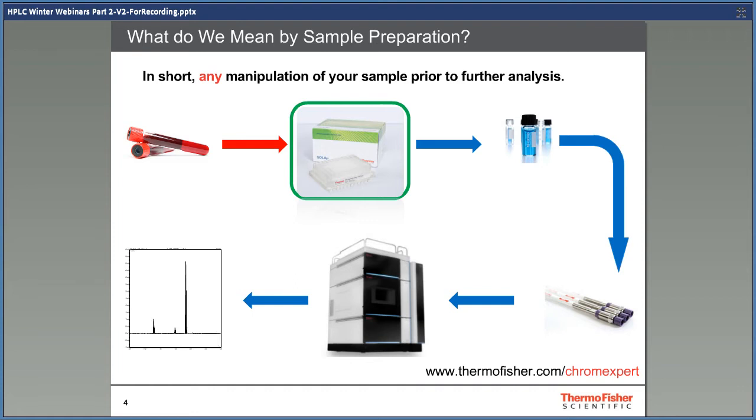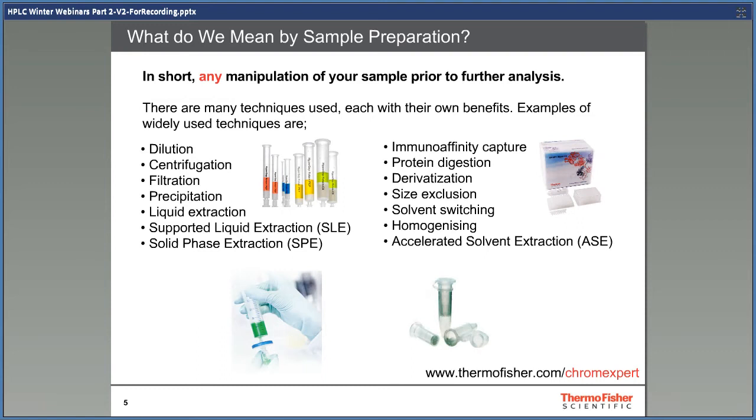So what do we mean by sample preparation? In short, any manipulation of our sample prior to further analysis — what needs to happen to your sample to make it ready for injection onto your HPLC system? Options range from sample manipulation techniques such as dilution, filtration, or centrifugation, through to extraction techniques such as solvent extraction or solid phase extraction. Which technique to choose depends heavily on key factors such as the sample matrix, the goal of the analysis, and the next step of the analysis.